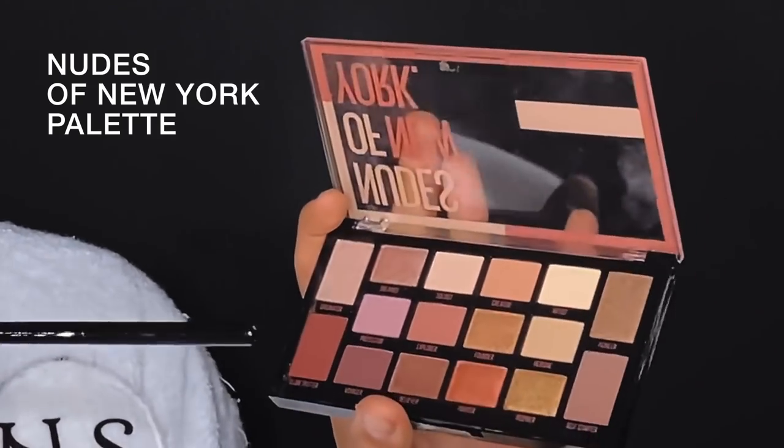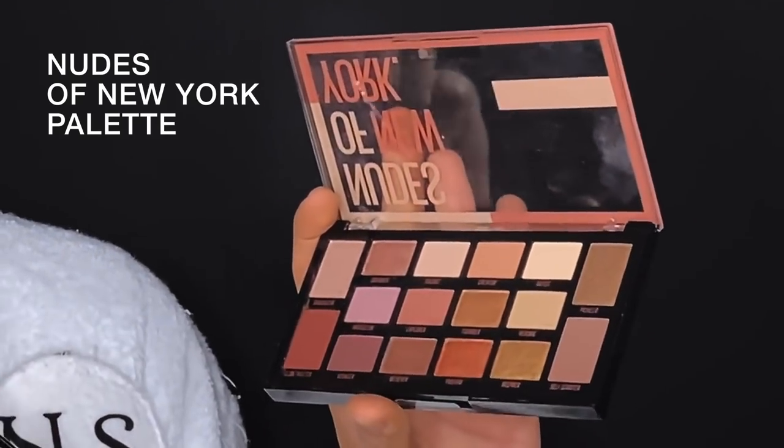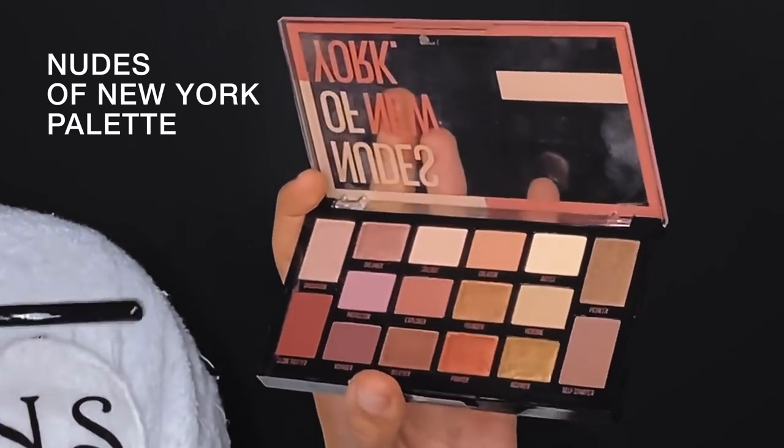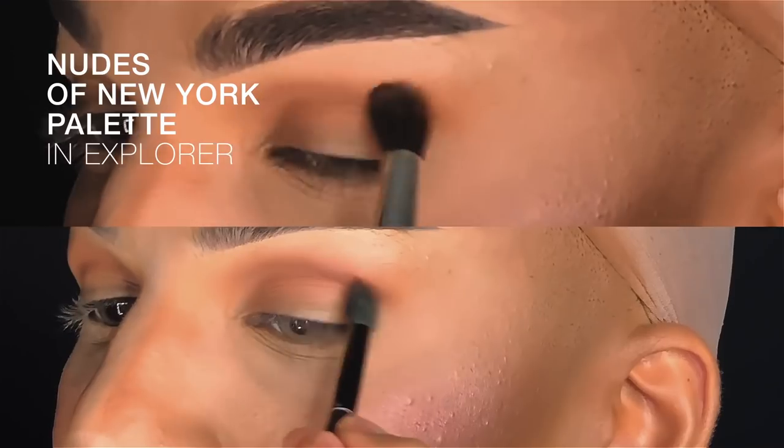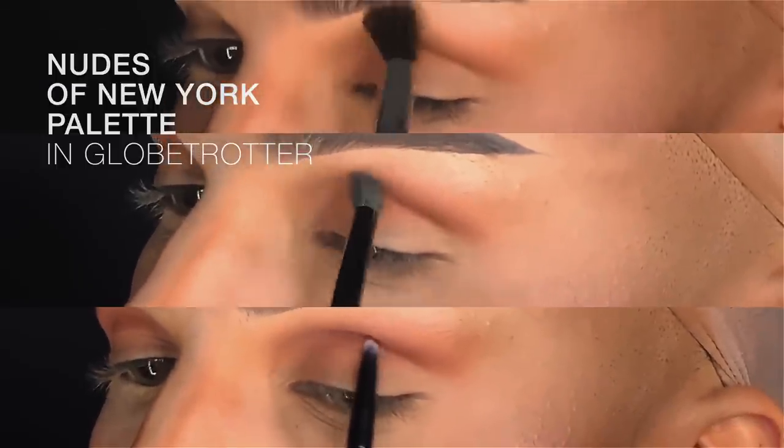Next I'm going to be moving on to eyes, and I'm really excited to be using the Maybelline Nudes of New York palette. It's adapted to all skin tones and has a lot of nice warm terracottas and burgundies. It's very versatile and everyone likes a verse. I'm going to go in with Creator, then Explorer, and then Lobe Trotter. My rule with eyeshadow is it has to have three shades — three is the perfect number, and if you can get three in there, you are doing drag.